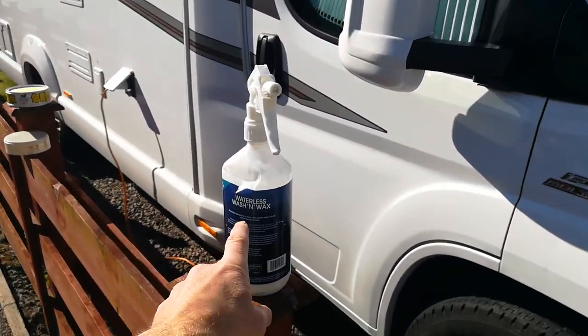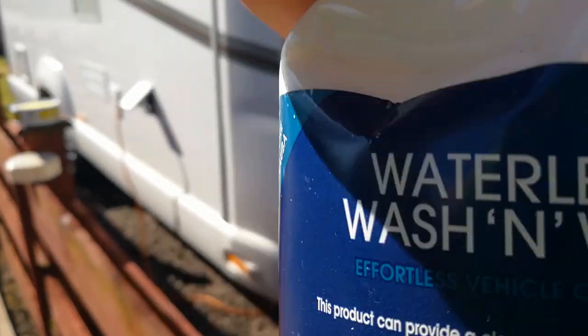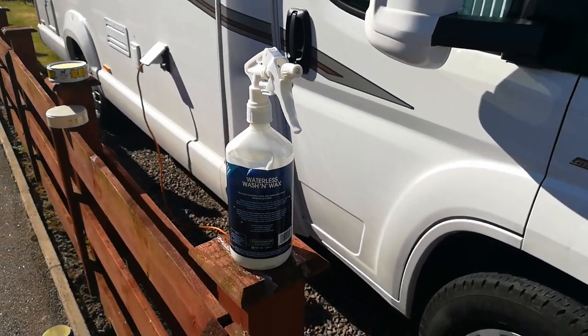You can either buy cheap polish — these sort of polishes in this bottle will be about a tenner. Really watery, will only last about a week. Wash your car, put this on, the shine will last a week. It's what car washes normally use.